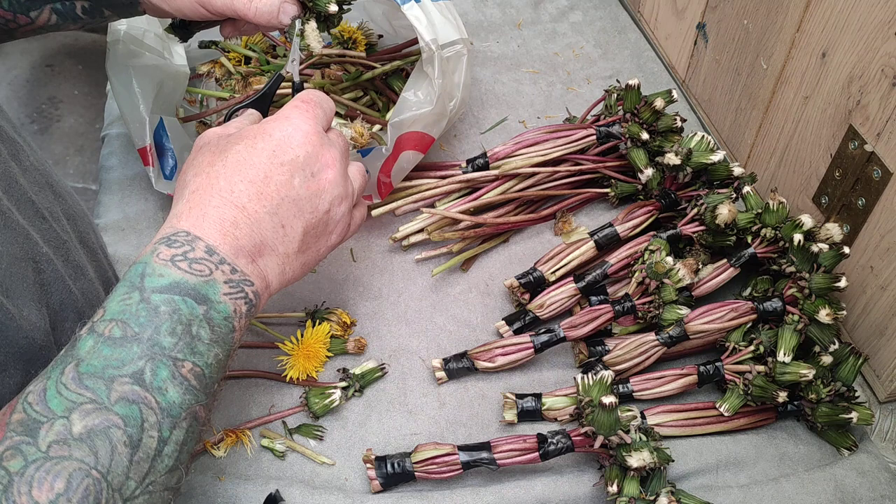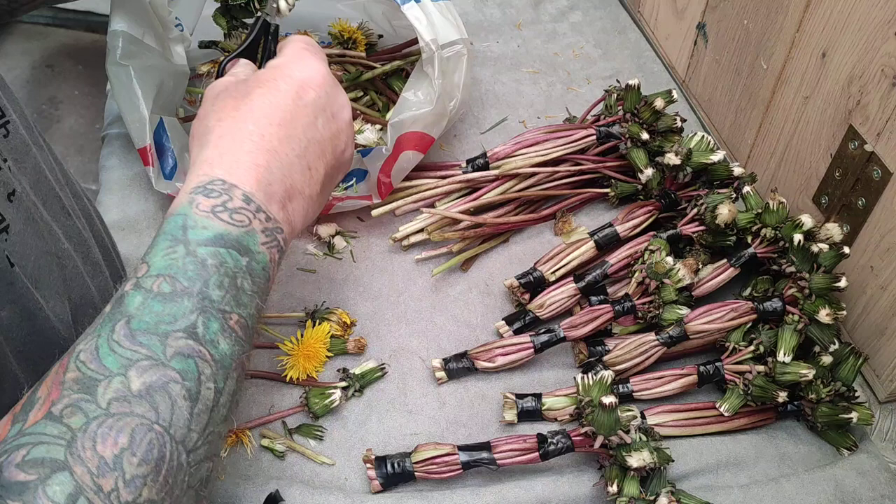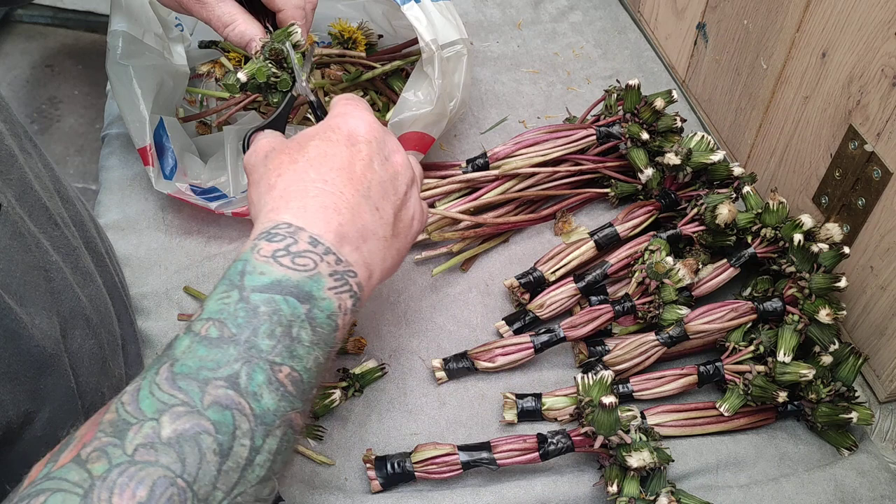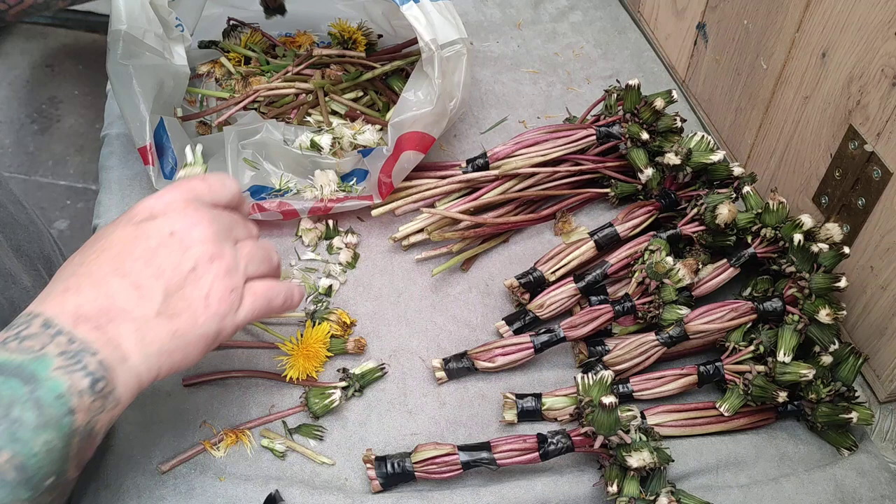Cut all of the heads to expose the seeds that the goldfinches like to eat. Some people will give the birds the leaf as well.